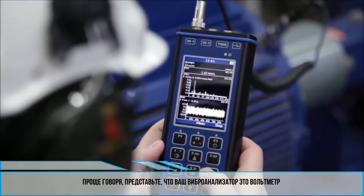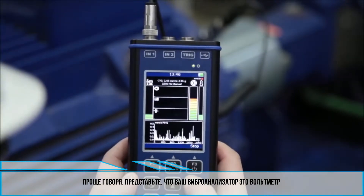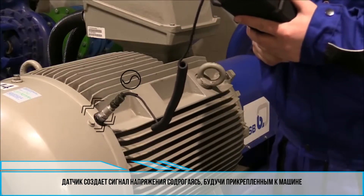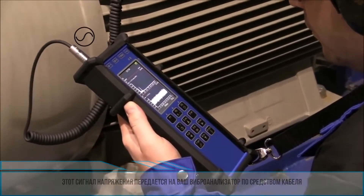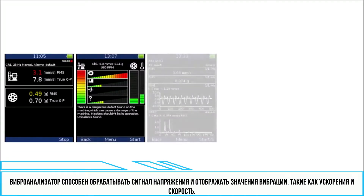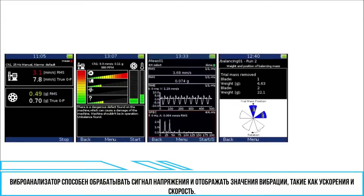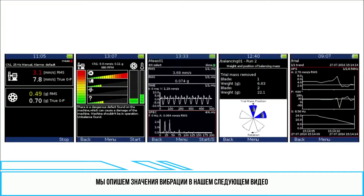If we think about it in a very simple way, imagine that your vibration meter or analyzer is a voltmeter. The sensor is generating a voltage signal while it is shaking on the machine, and this voltage signal is transferred through the cable to your vibration device. But your vibration device will not show you volts — it is smarter than that voltmeter. It is able to process the voltage signal and display vibration values such as acceleration and velocity. We will describe vibration values in our next video.